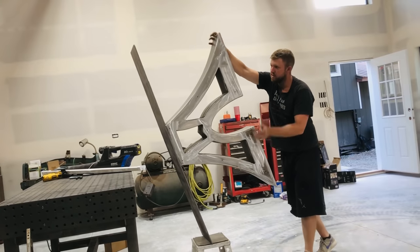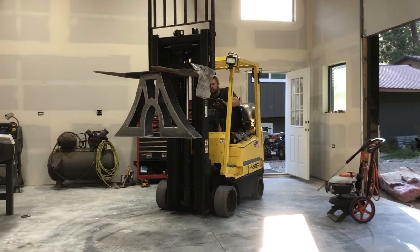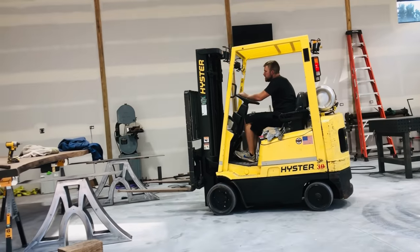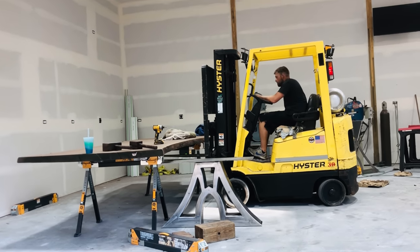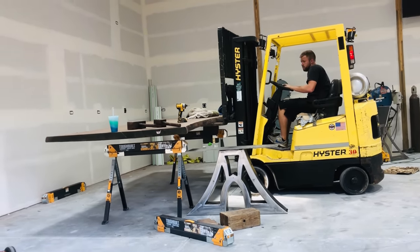I laugh at this clip because you can see me struggling to get this base off my weld table, and then shortly after I realized I had a forklift. After getting all the metal finishing done, I couldn't help but lift the top up and set it down on the base for the first time to get an idea how this table was actually going to look.